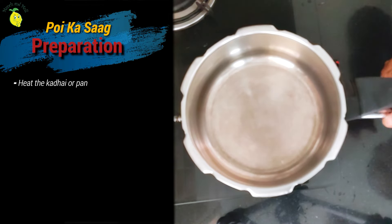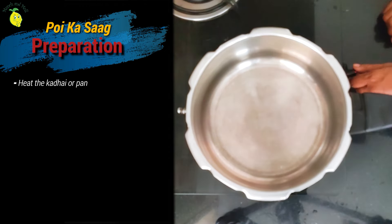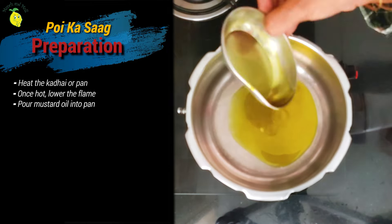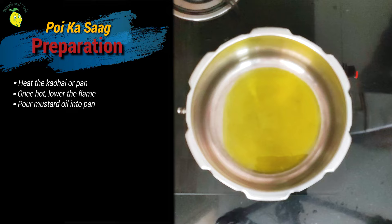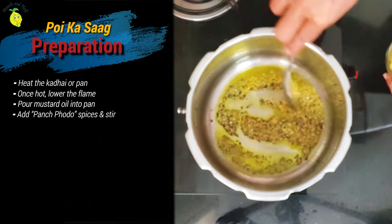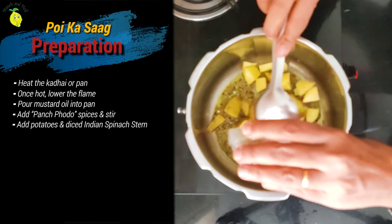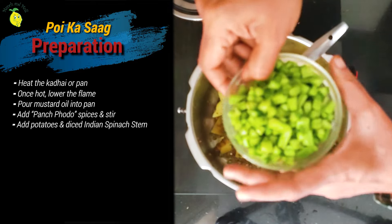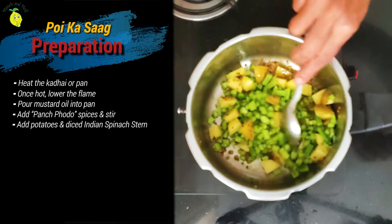Let me switch on the gas. I am using this pressure pan, but we are not pressure cooking the vegetable. Now I am lowering the flame. The pan is heated, so let me add the mustard oil — a strong aroma of mustard oil. Let the oil get heated. Once the oil is heated, reduce the flame and add the tadka of the paanch phoron. Give it a mix, and now first the potatoes. Give it a mix. Now adding the Baisela stems. Add the turmeric powder and chili powder.